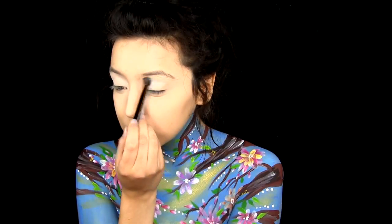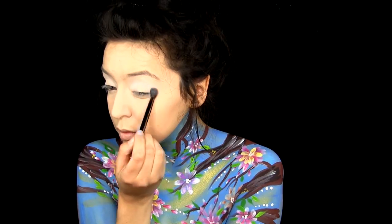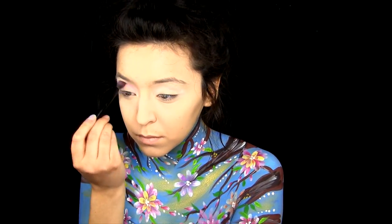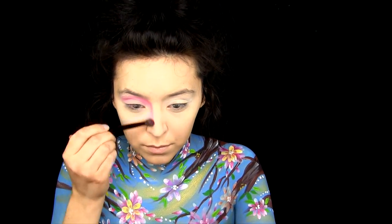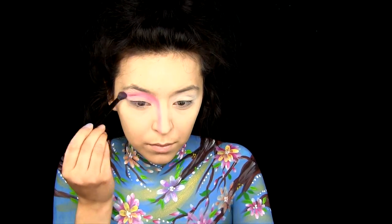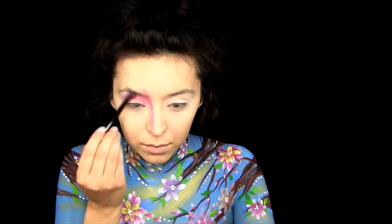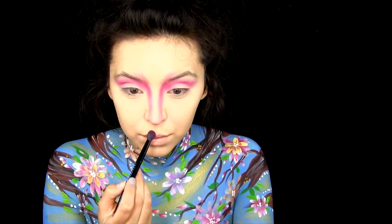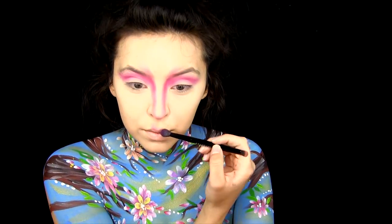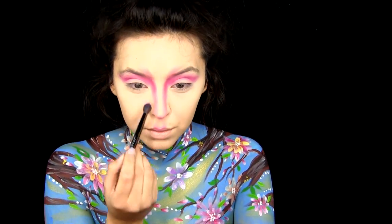Moving on to the eyes. Today I'm going to be using the Morphe 35B palette. The first thing I do is set my whole eyelid with some white eyeshadow. Then I'm taking the pink shadows in the palette and putting that all over my lid, focusing it on the crease, and I'm also taking it down the bridge of my nose and bringing it a little bit up past my eyebrows. I'm also putting some on my cupid's bow, a little bit on my chin underneath my lip, and also some on the sides of my mouth.